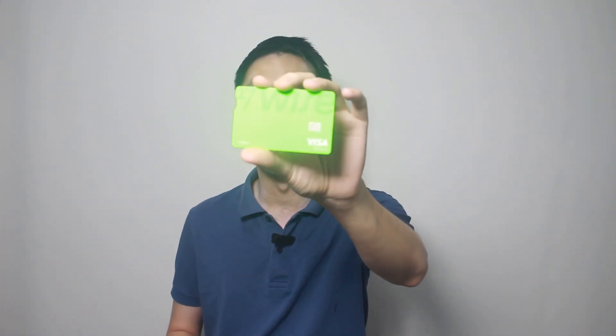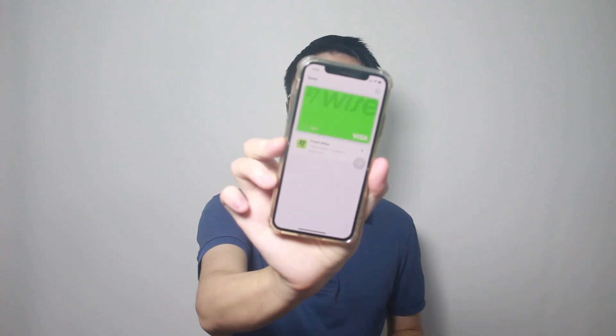Good news for Apple fans and WISE card users, especially if you travel a lot and use the WISE prepaid card. You can now add the WISE card to your Apple Wallet in Malaysia.